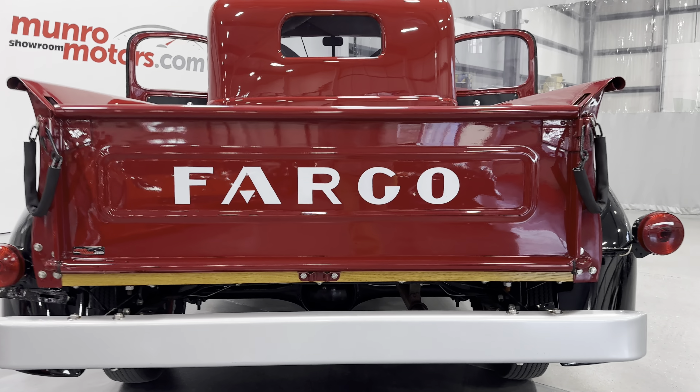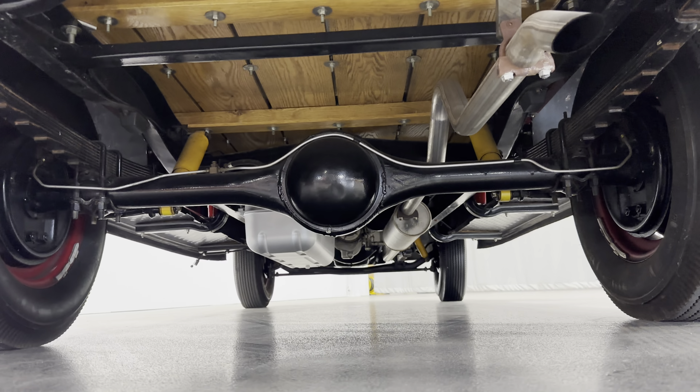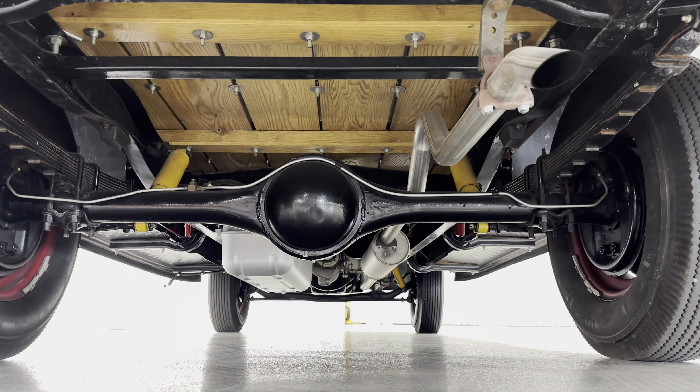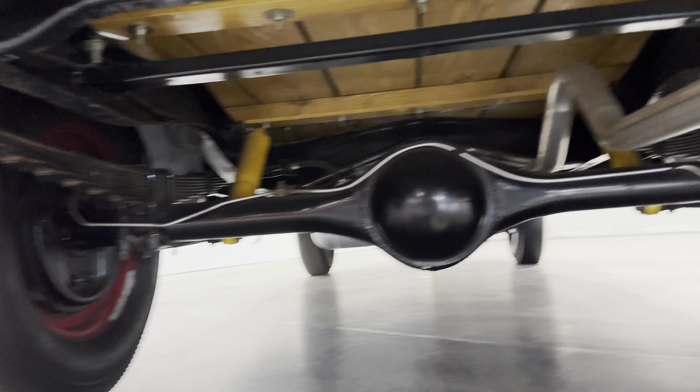Let's take a look underneath the truck. You can see it's all original underneath. You've got that nice wood bed, the axle is nice, you can see the fuel tank, the exhaust system all looks wonderful, and there are your drum brakes.